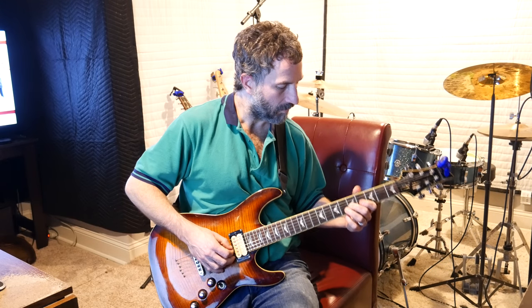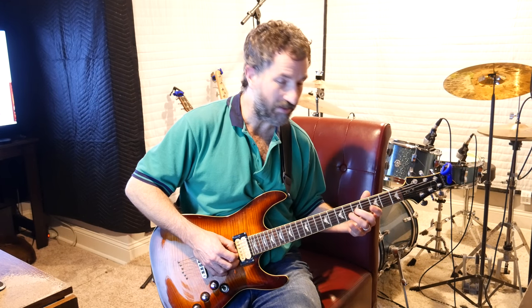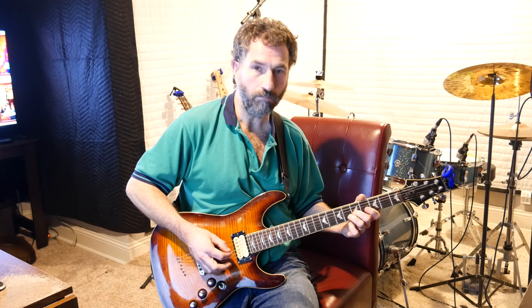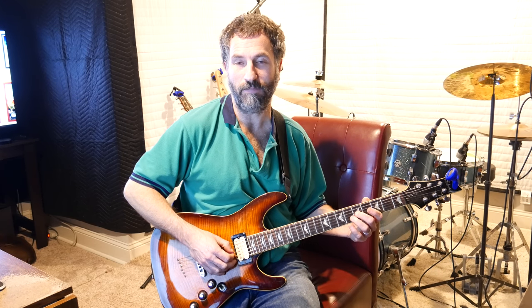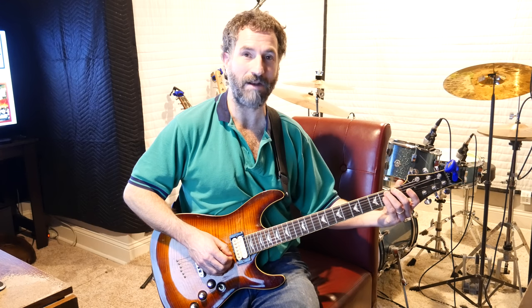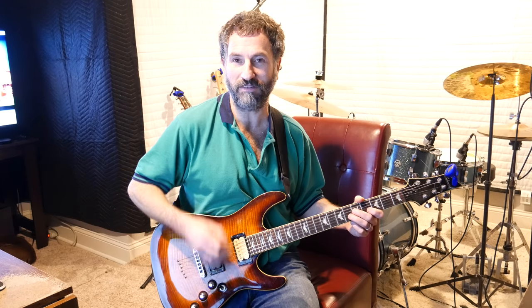Okay, second part: take your birdie finger and put it on the fifth fret of the G string, and then put your ring finger on the sixth fret of the B string. You pick the G string first, then you pick it down, and then you pick up on the sixth fret of the B string. In the background the bass is going, and you do that about halfway through it, and then as the drums pick up a little bit you strum it like this instead. So you've got to listen to the song to see how it goes, but once you listen to it you'll be able to figure that out.